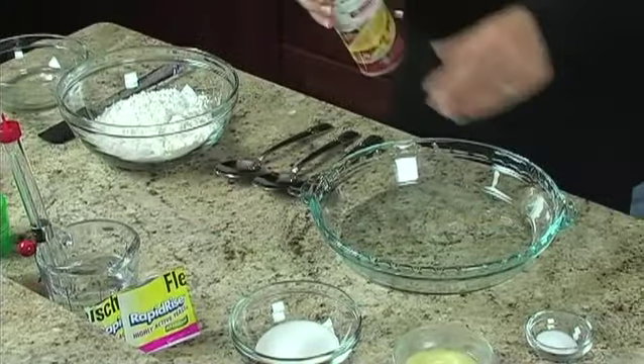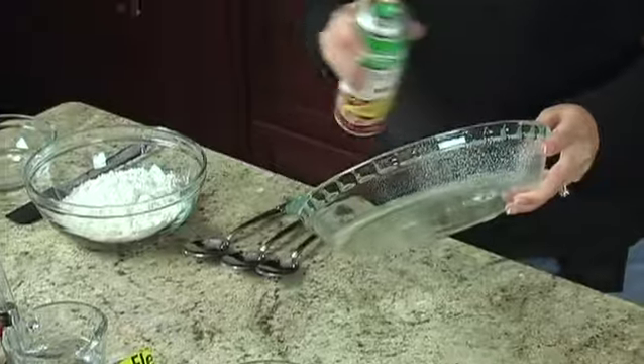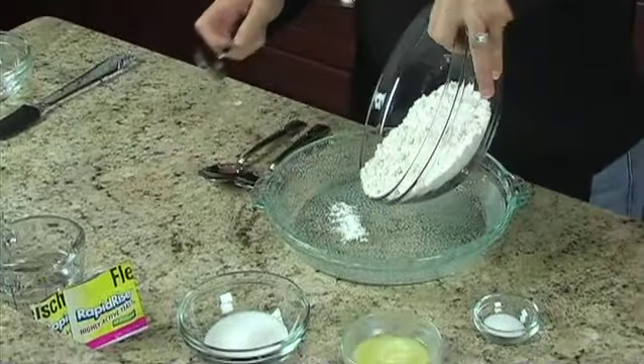First, we'll spray a nine-and-a-half-inch deep dish pie plate with cooking spray. For our batter,